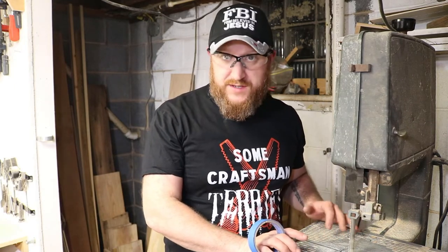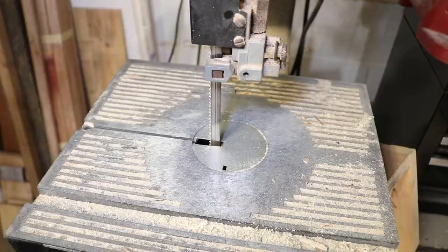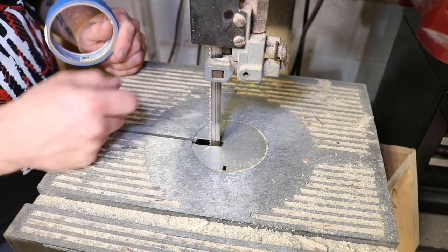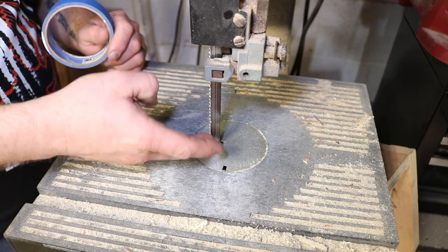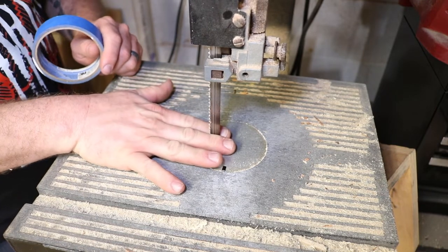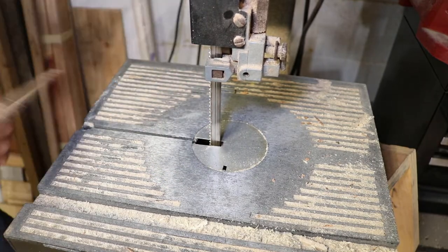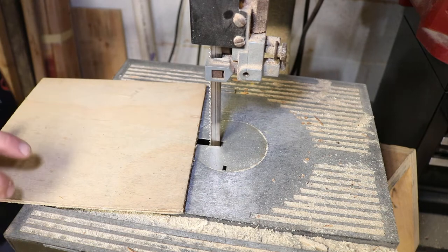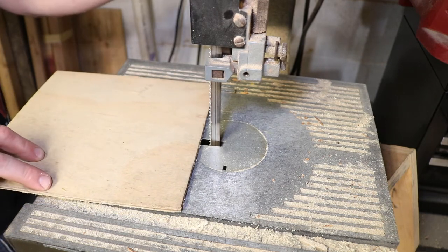Tip number two is to do a quick and simple zero clearance insert for your bandsaw. If you're unfamiliar with what a zero clearance is — you've got all these notches and holes that, when you're cutting something really small or delicate, it could potentially fall through. A zero clearance goes right up to the blade without any holes at all. Get yourself a piece of sacrificial wood, turn the saw on, and cut halfway into it.